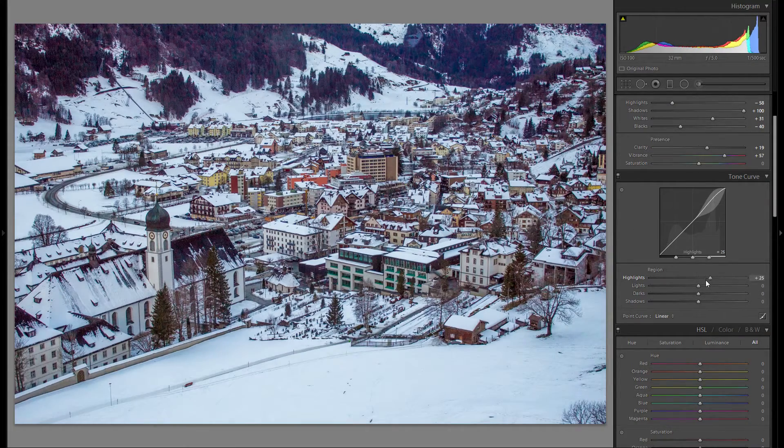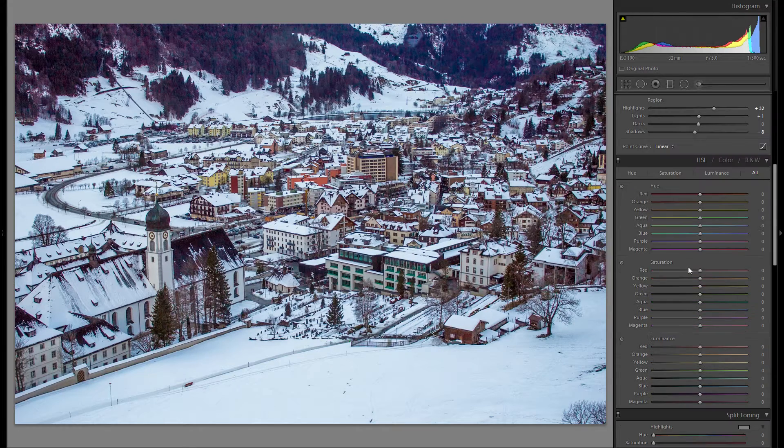Now let's go down to the tonal curve. The general thing I always do is just raise the highlights and play around with the rest of the sliders — just stick with whatever works best. These adjustments probably won't have a huge impact when working with a really bad raw file, but before and after the tonal curve, it does make at least a little bit of a difference.